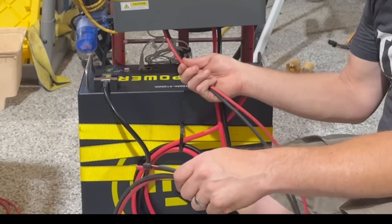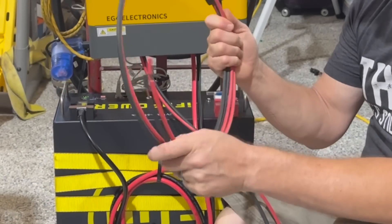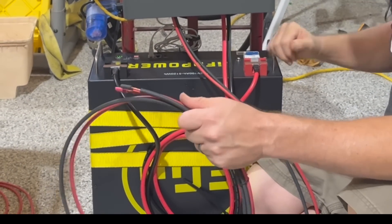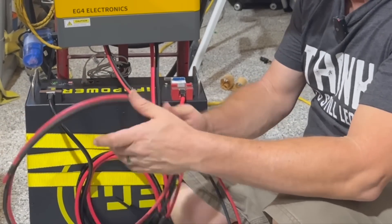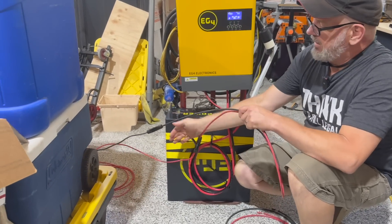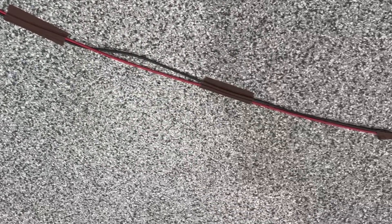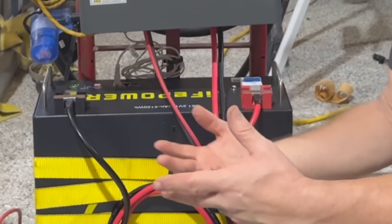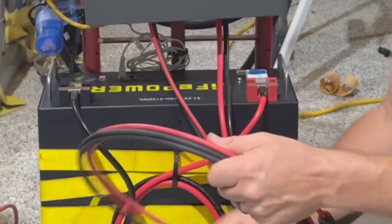For solar power input into the inverter, I ordered a seven-foot MC4 solar cable kit from Signature Solar — it was about $18. I cut that seven-foot cord in half and connected it to a 50-foot extension cord with MC4 connectors on both ends going out to my solar panels. You can set up your panels however you like, and if you get into a bigger panel array, you may want to add some breaker or fuse protection.